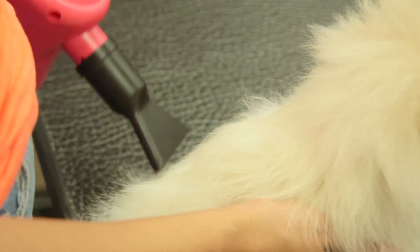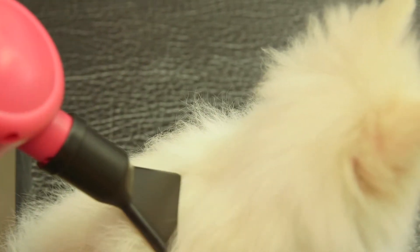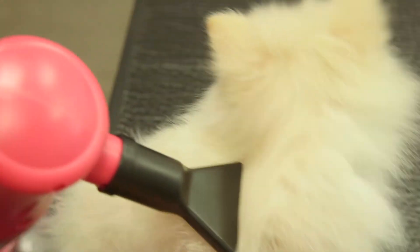Specially designed with your pet's safety in mind, the cool air generated by the B53 is gentle for your furry friend's delicate coat and skin.